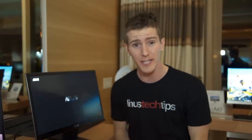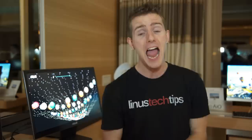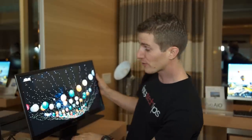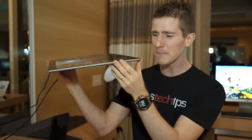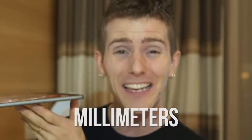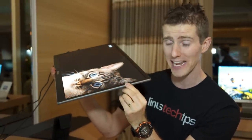None of that sounds that impressive, but wait — there's more. This is actually an OLED display. This is the first I've ever even heard of using an OLED panel from the company JOLED. Like the ones we just looked at before, it is completely detachable. It is only about eight millimeters thick. And this is a great opportunity to check out those viewing angles.